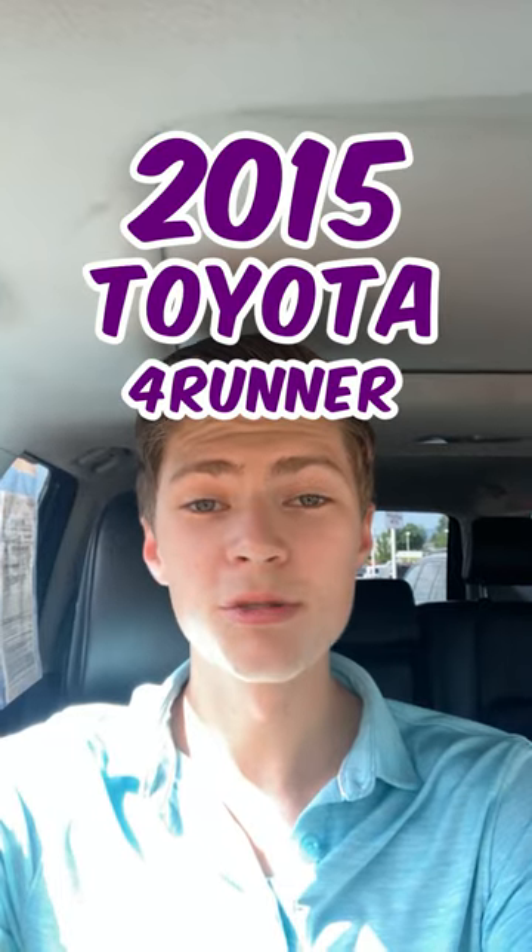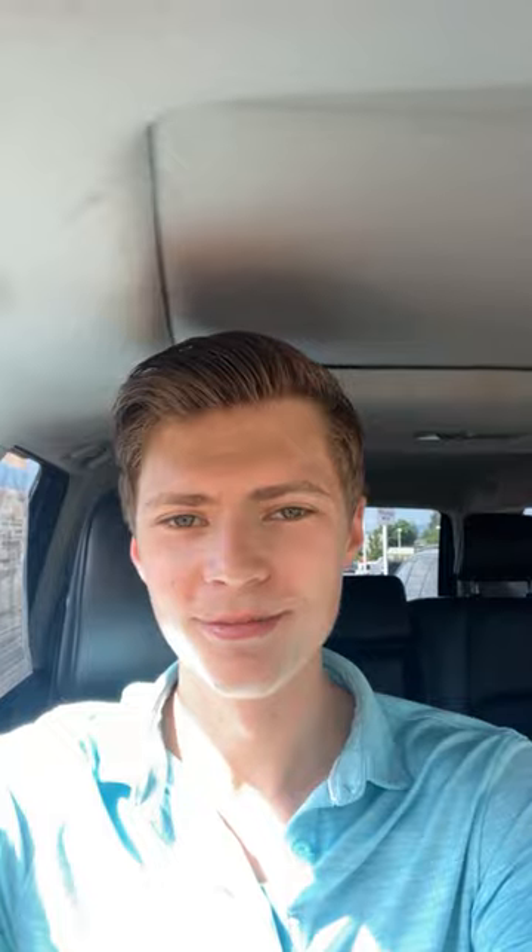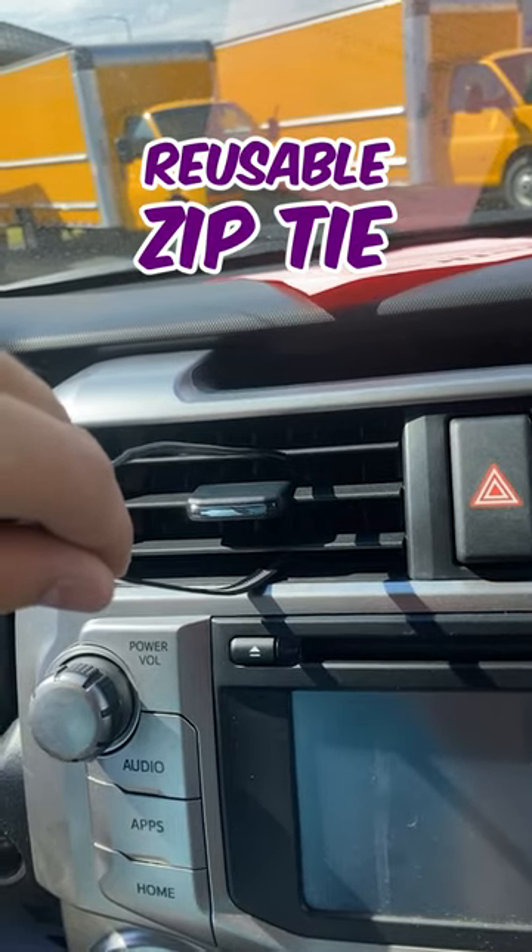I'm here in a 2015 Toyota 4Runner to show you how to install the noggle. First, we'll thread our reusable zip tie through the vent, like so.